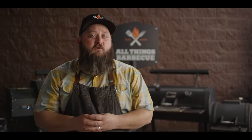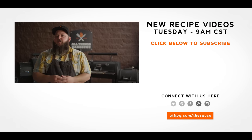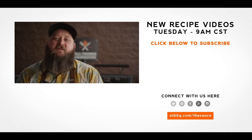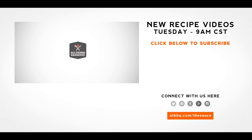Thank you guys so much for watching. Be sure to check out atbbq.com for all the products featured in today's video. If you enjoy the recipe, hit that subscribe button, and if you have any questions or comments or there's anything you'd like to see me cook, let me know in the comment section down below. Let's be good to one another. For more recipes, tips, and techniques, head over to atbbq.com/thesauce — All Things Barbecue, where barbecue legends are made.